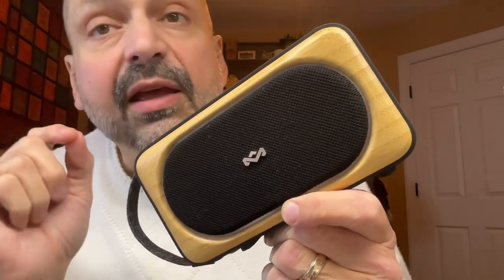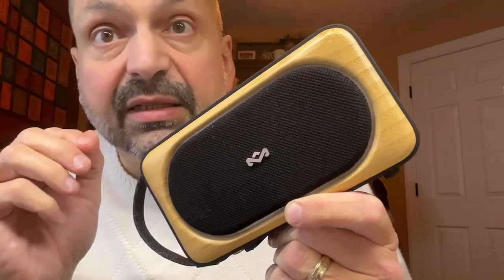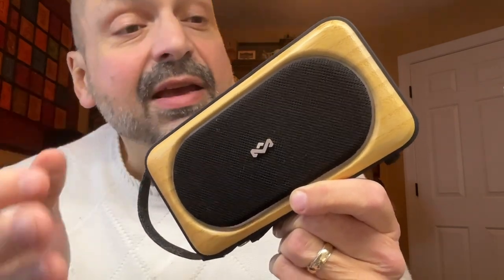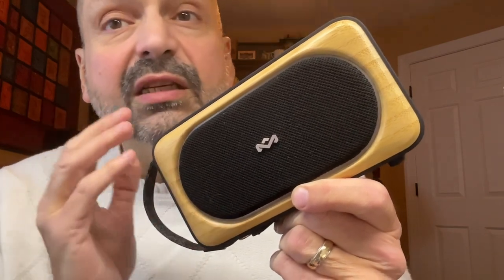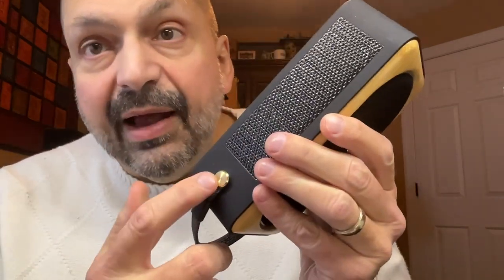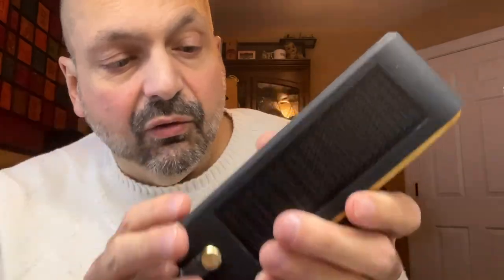Before I get to the technical aspects of the speaker, just enjoy the design. They have used recycled plastics and cloth, but the highlight of this aesthetic is the use of a sustainable bamboo faceplate. It is beautiful. Plus, these brass fasteners just look great.